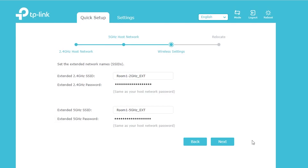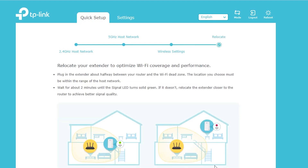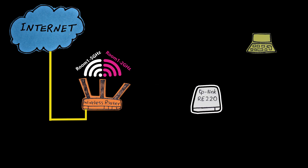Here I can choose the SSID or network names for the 2.4 gigahertz and also the 5 gigahertz networks that the repeater is going to broadcast. Unfortunately for the password I cannot choose my own — it has to be the same as the primary wireless router, which was the same case with the single band TP-Link repeater we installed before. Now it is time to put the repeater in its right place.